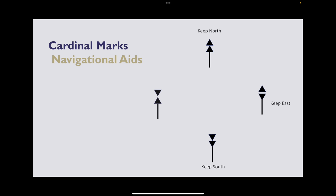West is the opposite of east — we've got the bottom triangle pointing up and the top triangle pointing down, and that is keep west. So if you can remember keep north and keep east, keep south and keep west are just the opposite. There are really only two to remember.